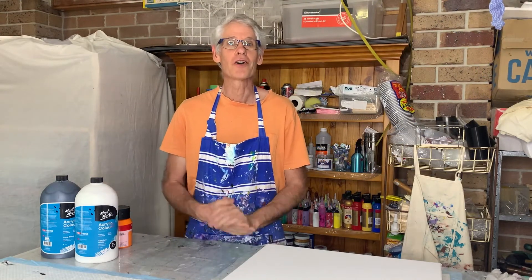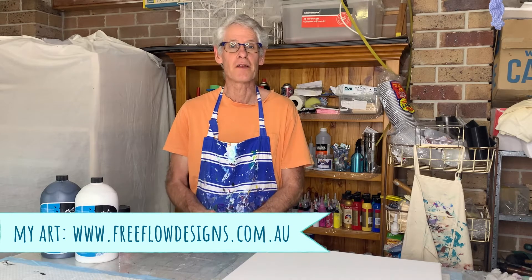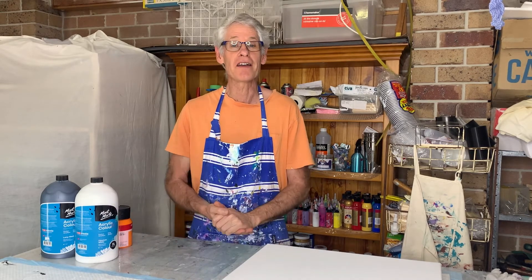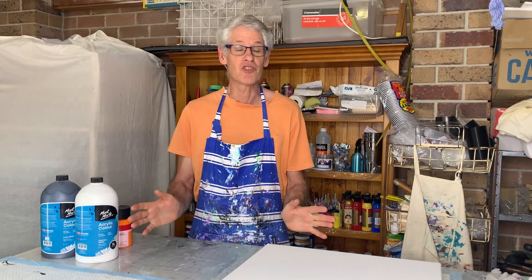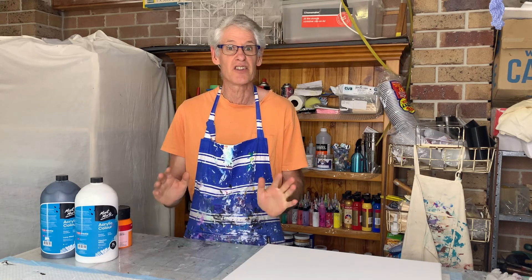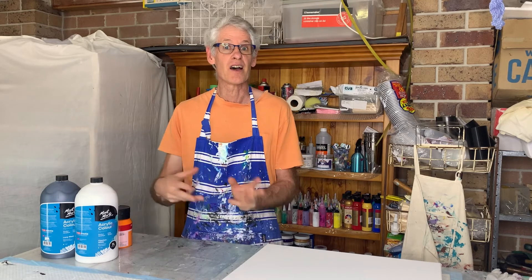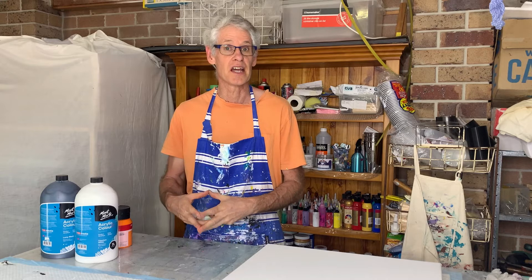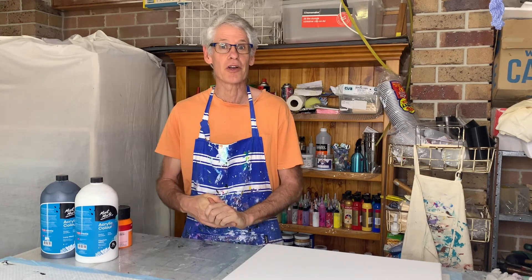Hi there everyone, welcome to Paul Painting with Ron. I hope you've all been well in the past week. I'm keen today to share another painting with you. I haven't shown many Dutch pours on my channel yet — in fact, I think I've only done one. So I'm going to have another go at a Dutch pour today, varying a few things from the last one that I didn't particularly like. So we'll see how it works today.